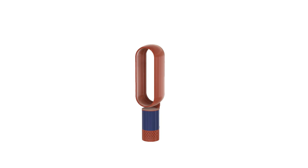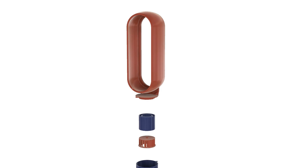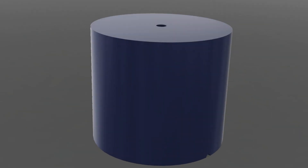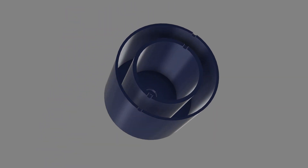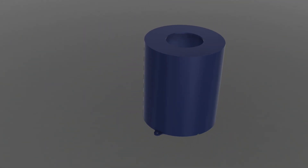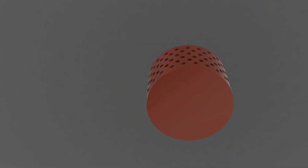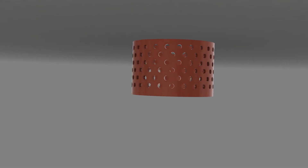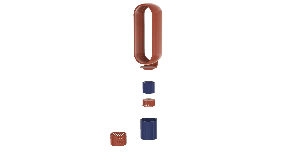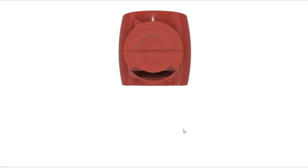To understand how this fan works, we should first take a look at all of the components that make up this fan. The first component is the upper part, then the motor housing which houses the electric motor. The next component is the fan which is attached to the electric motor, and we have the casing which covers both the motor and the fan housing. The last part is the bottom case which has holes for air inlets. All of these parts assembled together — let's now take a look at how it actually works.